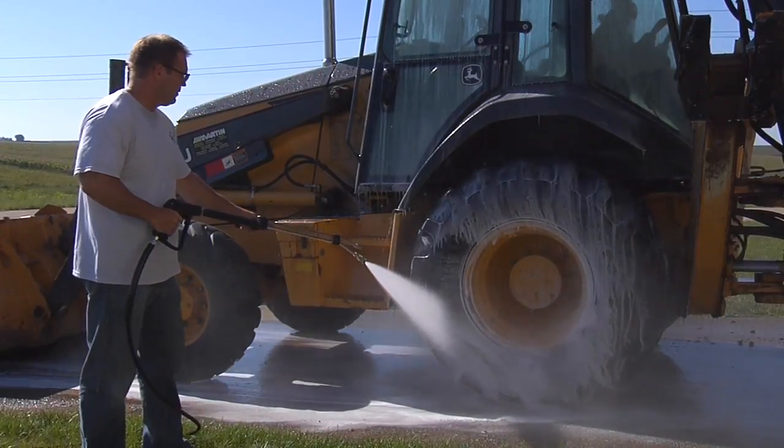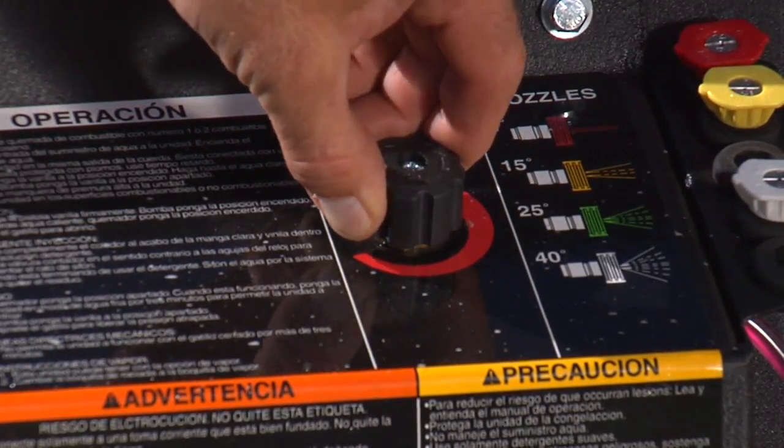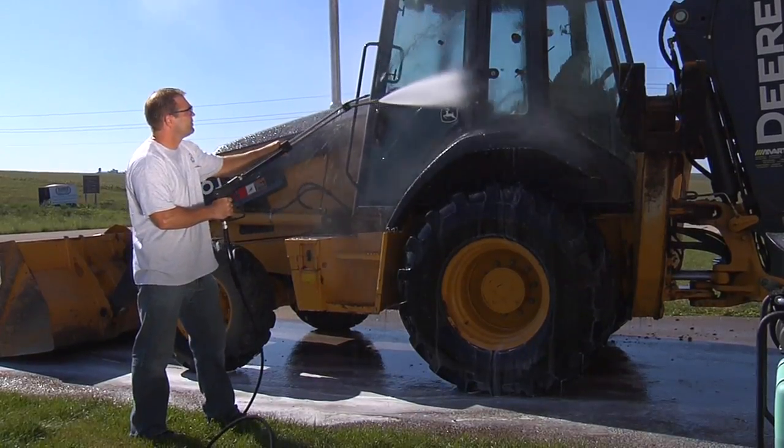Plus, Mighty M detergent is environmentally friendly. After applying, close the detergent valve and rinse the surface thoroughly.